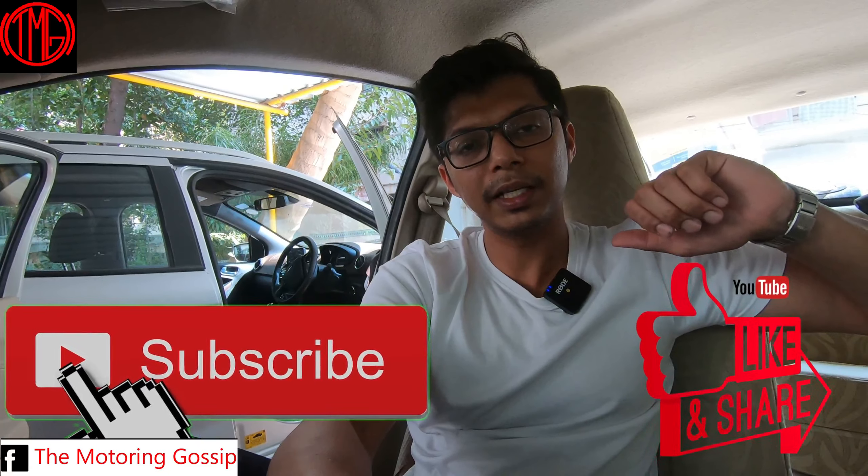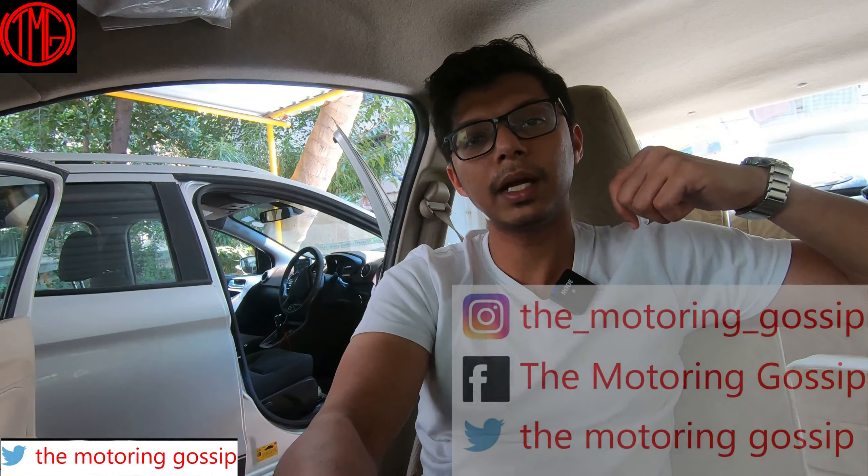That wraps up this video about what a 7D mat is and what a car flow lamination is, and what you should get done for the Ford Freestyle. If you have the Titanium Plus mats I don't think it's really required, but if you're looking for 100% waterproofing and 100% dirt-proofing then go for the lamination — just bear in mind that everything has to be removed and fitted back, and if not done properly there can be some rattling. If you want just the good looks and around 70-80% waterproofing and dust-proofing, go for the 7D mats but keep in mind they cost more. I hope you enjoyed this video — please like, subscribe, and share, and follow me on Facebook, Instagram, and Twitter as The Motoring Gossip.